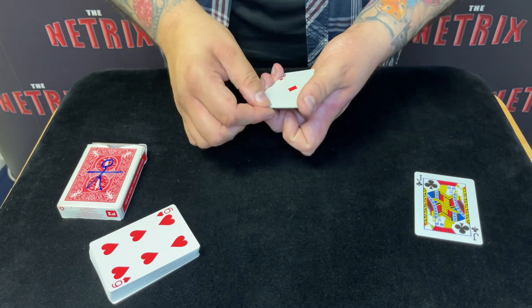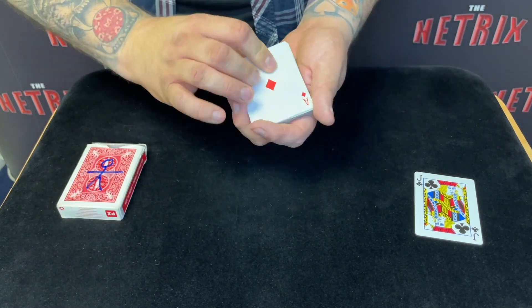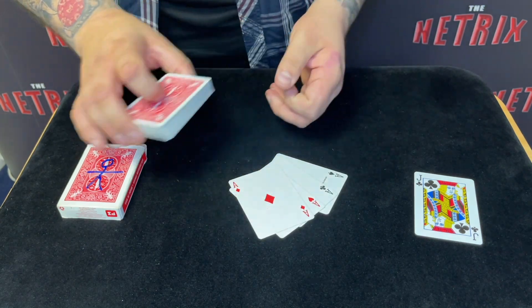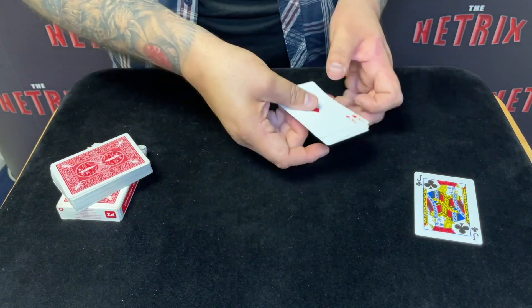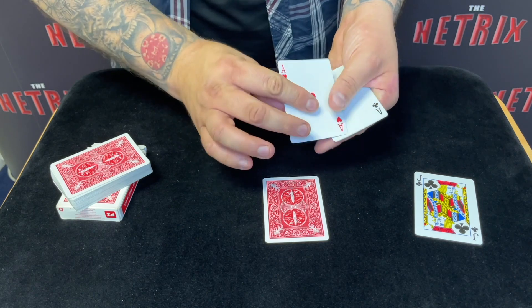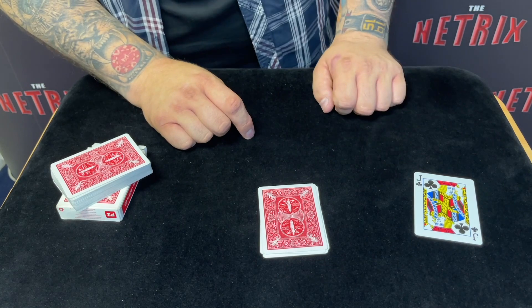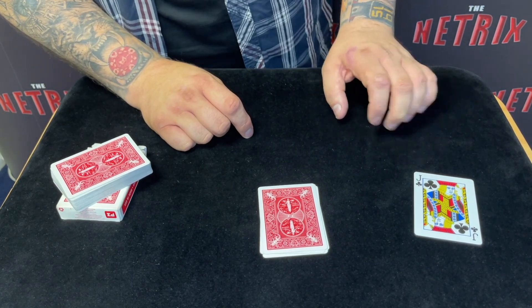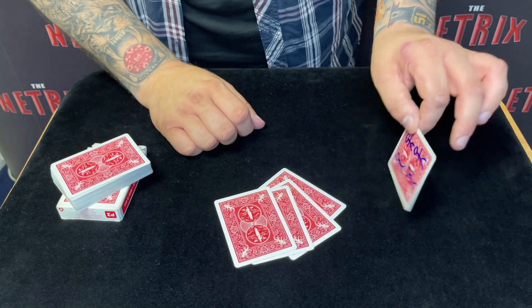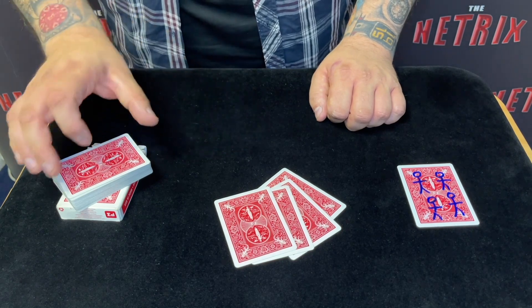We have a situation where we have four aces and each one of them has a stickman. That's pretty good. But I want you to watch because I'm going to go one step further. I'm going to take these aces with the stickman on them and try to do something absolutely impossible. If I just do this — this stickman disappears, this stickman disappears, this stickman and this stickman disappear. And remember the jack of clubs that we put there from the very beginning? The stickmen can't just disappear — they have to go somewhere. And where else but onto the jack of clubs, which is pretty cool.